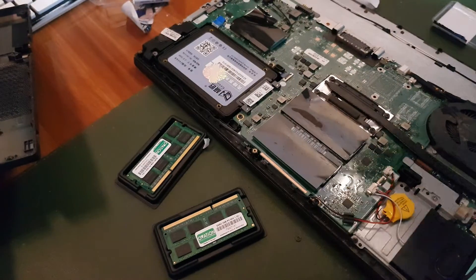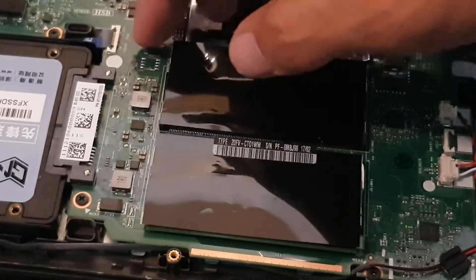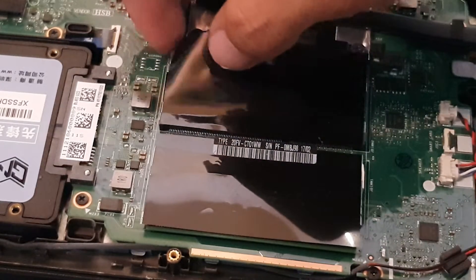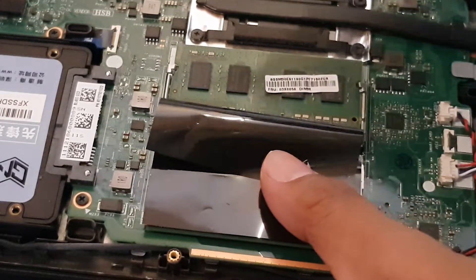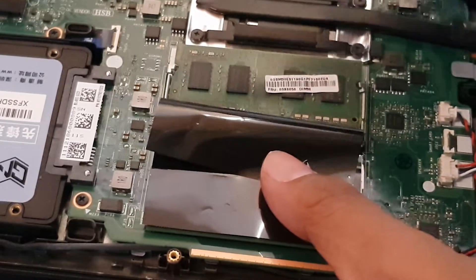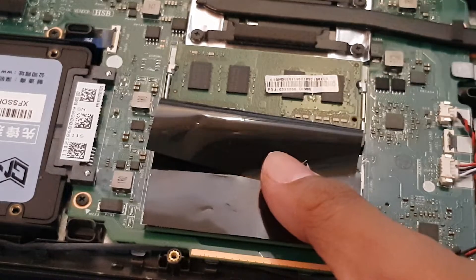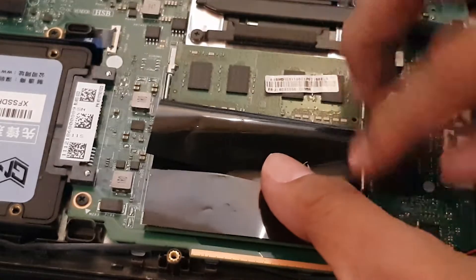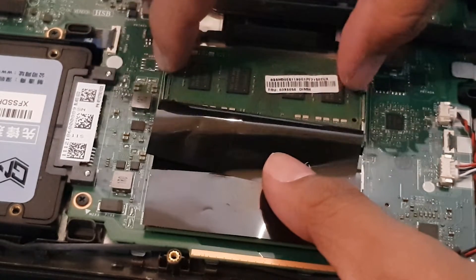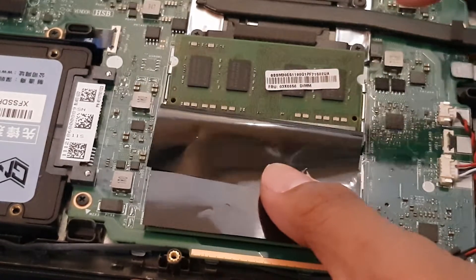Now I'm going to show you how to unplug or uninstall the old RAM. I'll lift up the black plastic cover and I want you to pay attention to the two metal clips on the sides — these serve as the lock. We're just going to push them outward a little bit carefully, and you will see the RAM pop out.